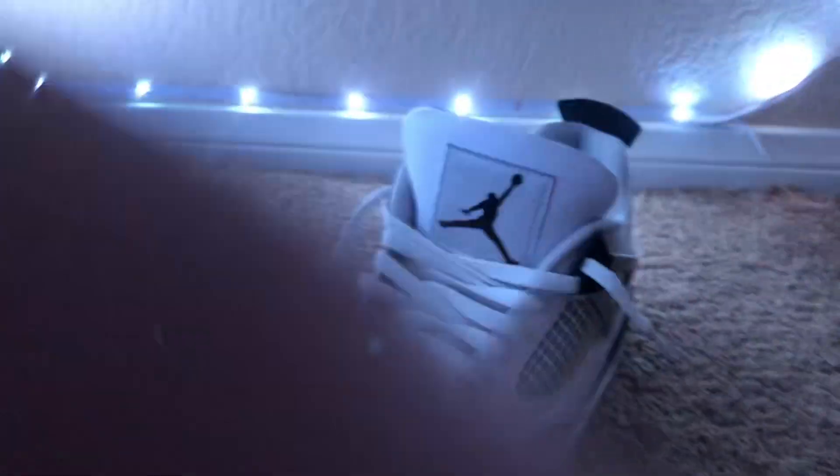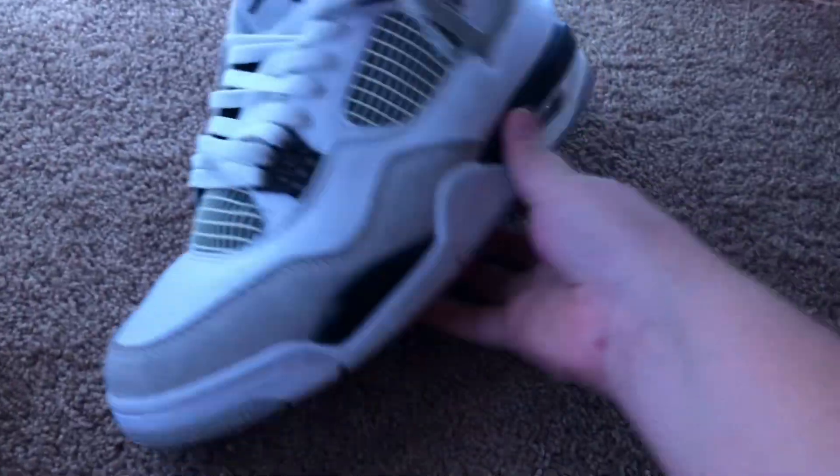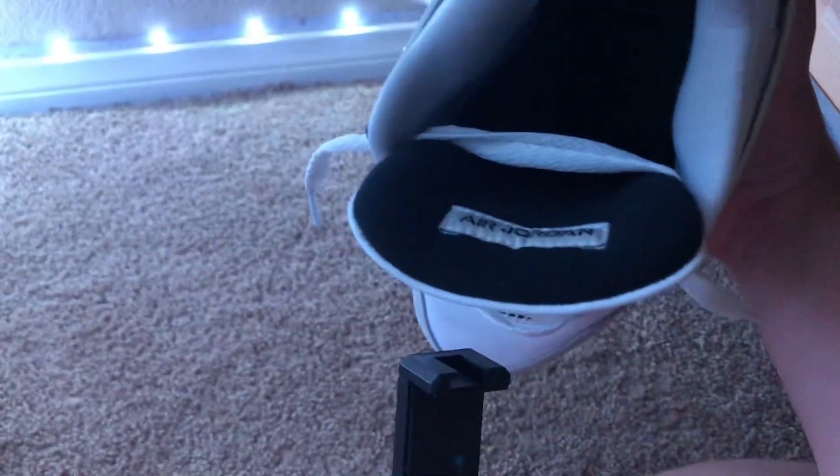And then you're done. You're loose laced. Short of four. This is your final product.